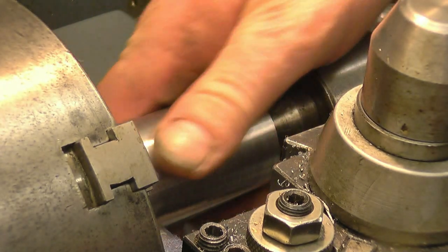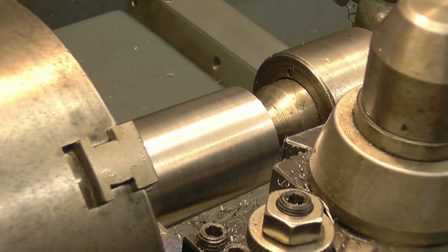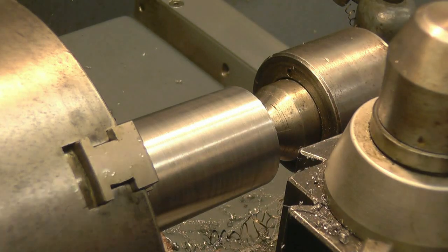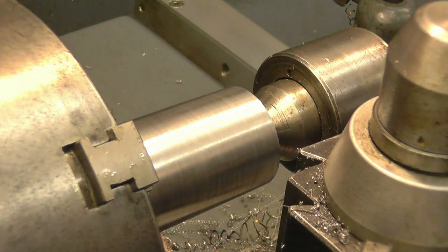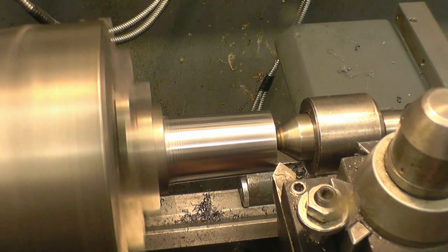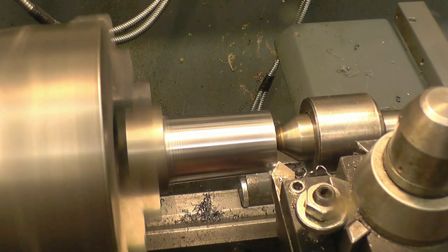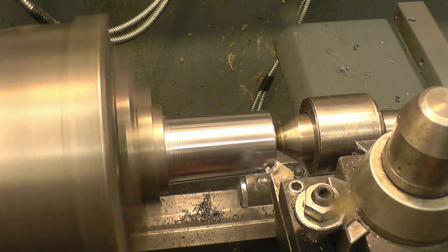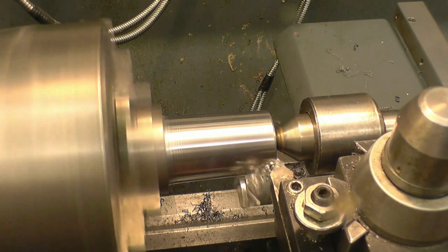That really is a nice finish — quite happy with that. I'm just going to break this edge with a 45-degree chamfer tool. There's a good chamfer on there.